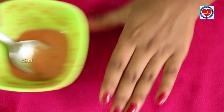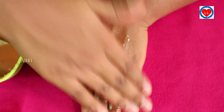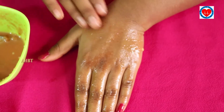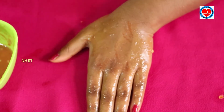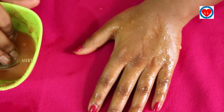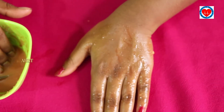Let's apply it on my hand now. Wait for 25 minutes, then wash it off after 25 minutes and you will get whitening skin.